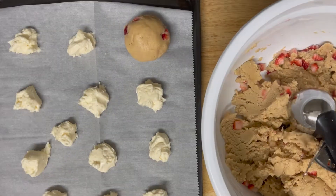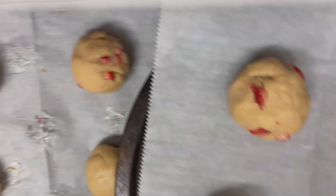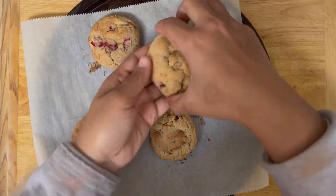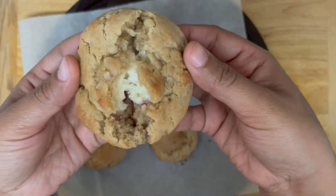Do this with all pieces of cream cheese. Bake in a preheated oven for 10 to 12 minutes at 200 degrees Celsius, or about 400 degrees Fahrenheit. Look how tempting these cookies look — enjoy them when they are warm,